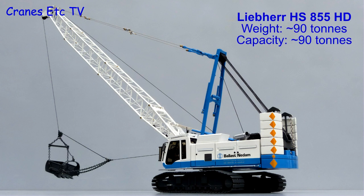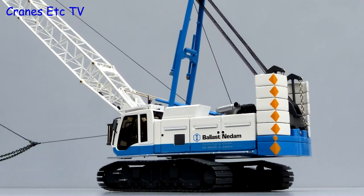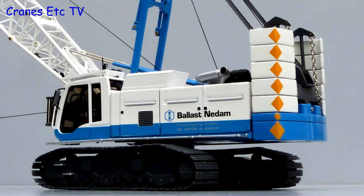The Liebherr HS855HD has an operating weight of around 90 tonnes and when configured as a crane it can lift 90 tonnes. It's a duty cycle machine and this model is in the colours of Ballast Nedum, the Dutch company.